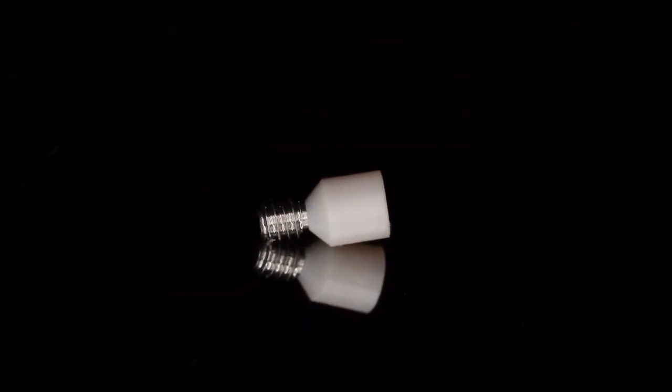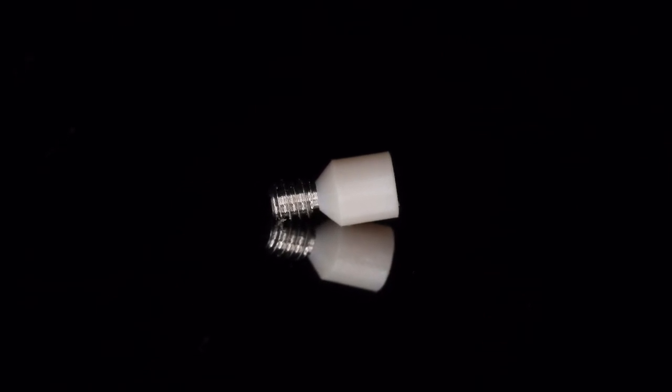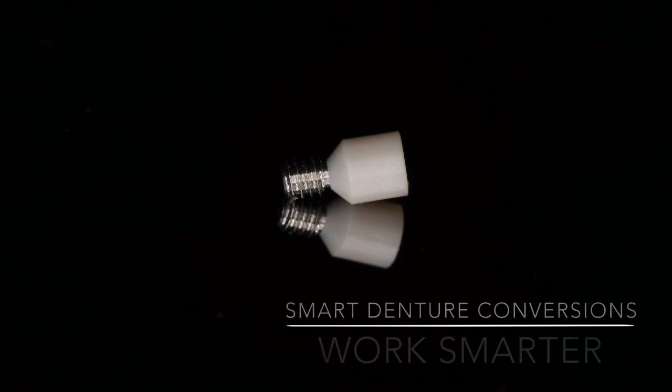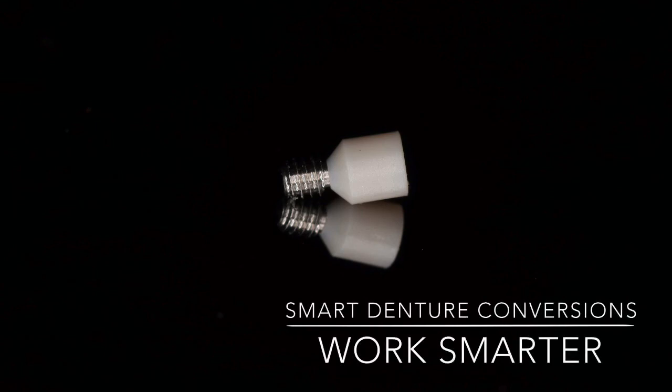This is all made possible by separable fastener technology. It has changed my practice. I no longer destroy my dentures and start over after the osseointegration period. Visit us at smartdentureconversions.com and buy your kit today.